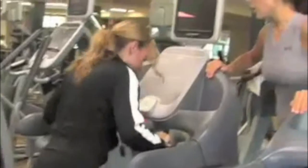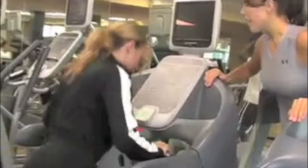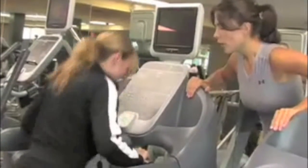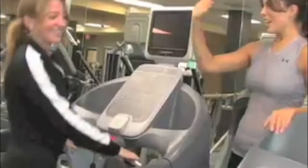You've got the intensity. Keep going. Tighten your core. Excellent work. And 10, 9, 8, 7, 6, 5, 4, 3, 2, 1. Excellent job. Good job, Connie.